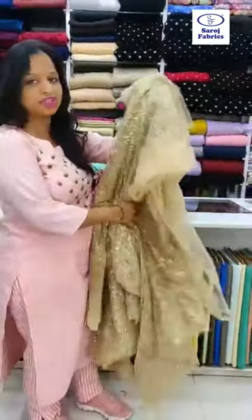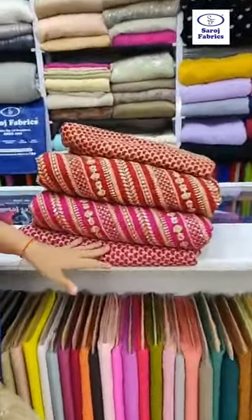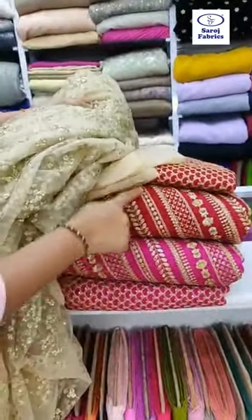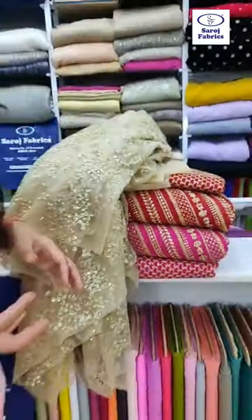We have various color combinations in this. We have red, and we also have pink in the same blue combination. The same net gold dupatta can be used for any of the three combinations. So that was the Dupont fabric we showed you, and now we are coming up with the next latest fabric.